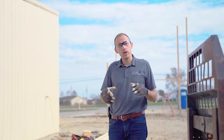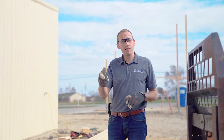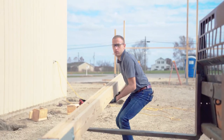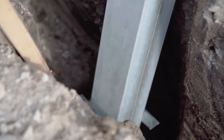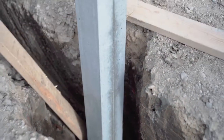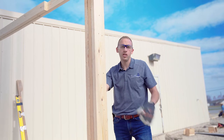We've got our hole prepared — 18 inches wide, 48 inches deep — we've got a footing pad in the bottom and we're ready to drop this thing in the hole. That's how easy it is. Now we'll get it plumbed and level and we're ready to go.